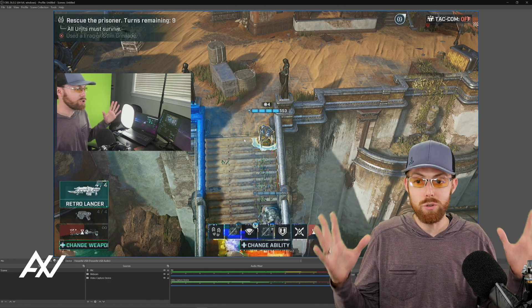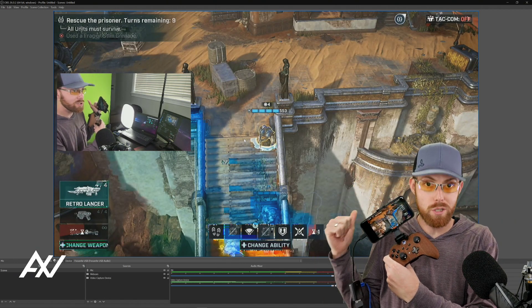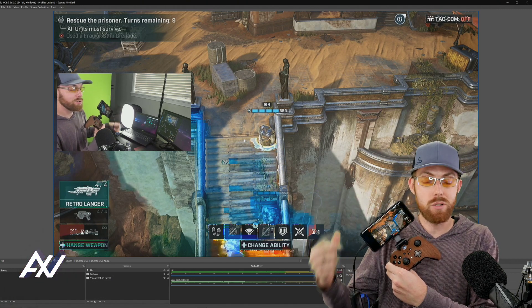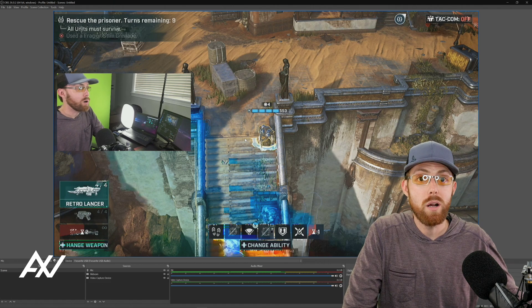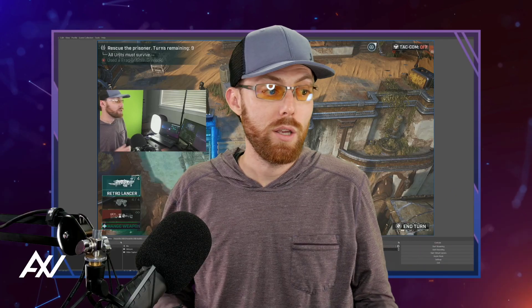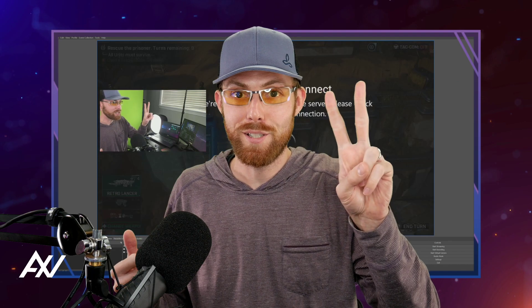I've just shown you literally top to bottom every piece of gear and software required — to get footage from your phone into OBS, add your webcam, add your microphone, and connect to your streaming platforms to record. Now all you have to do is hit Start Streaming and Start Recording, and you're on your way to building that mobile gaming audience. Thank you so much for watching — links in the description to every piece of gear. Have fun streaming mobile games; it's an absolute blast.